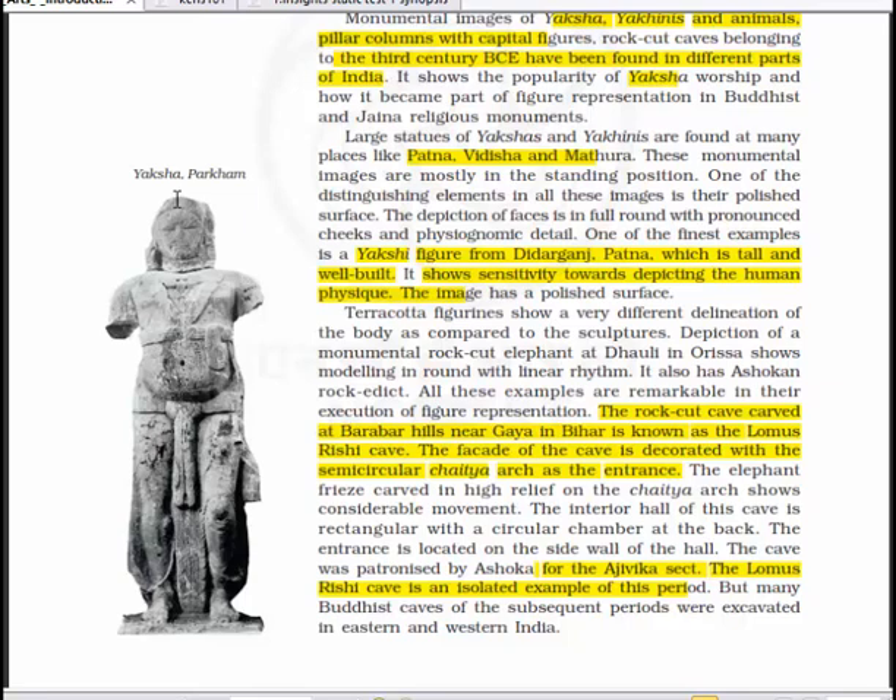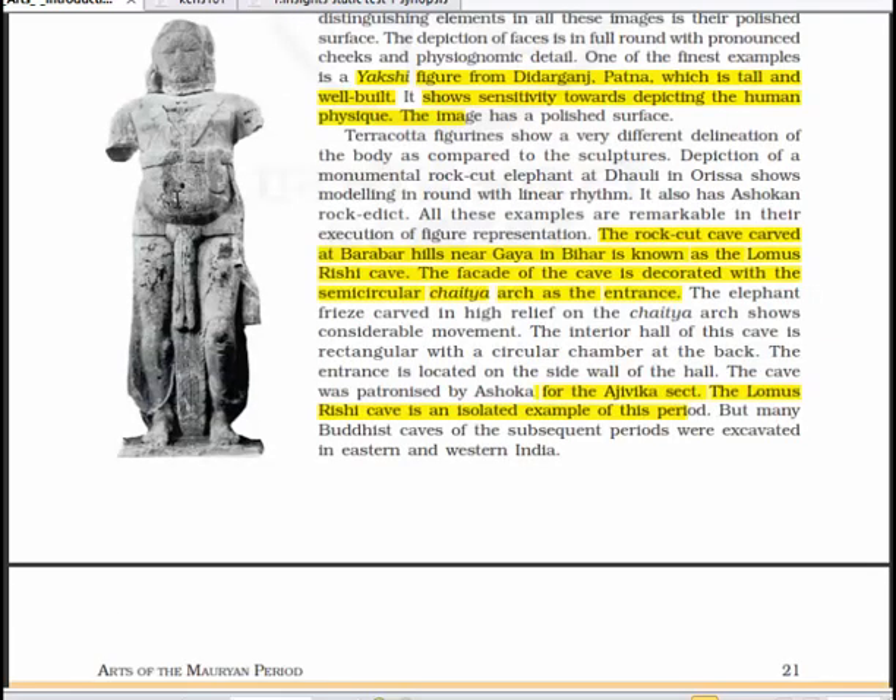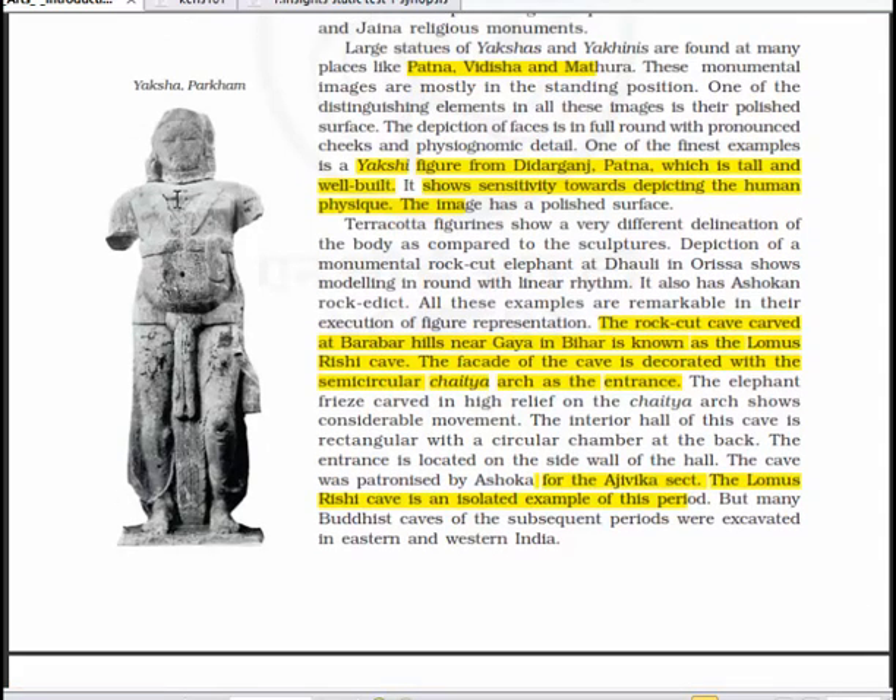Terracotta figurines show a very different delineation of the body compared to the sculptures. The depiction of a monumental rock elephant at Dhauli in Orissa shows modeling in the round with a linear rhythm; it also has an Ashokan rock edict. The rock-cut cave carved at Barabar Hills near Gaya in Bihar is known as Lomas Rishi Cave. The facade of the cave is decorated with a semi-circular chaitya arch as the entrance, and the elephant frieze carved in high relief on the chaitya arch shows considerable movement. The interior hall is rectangular with a circular chamber at the back; the cave was patronized by Ashoka for the Ajivika sect.